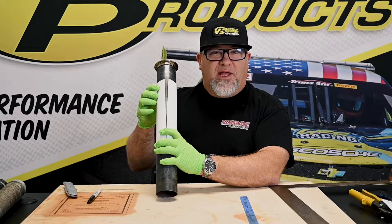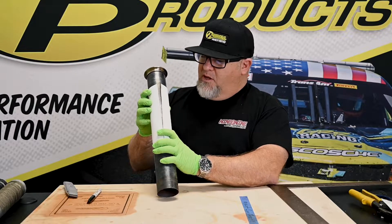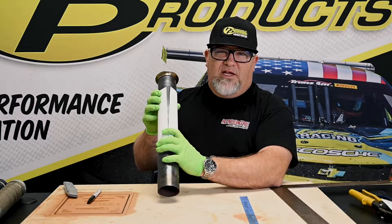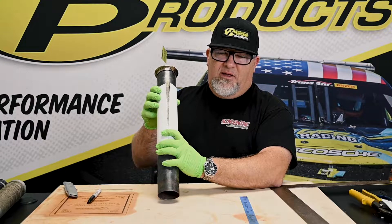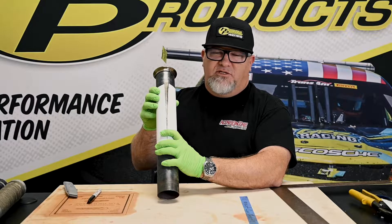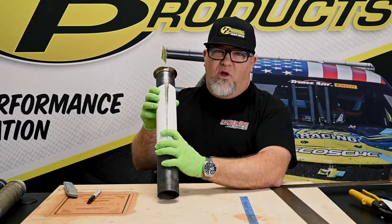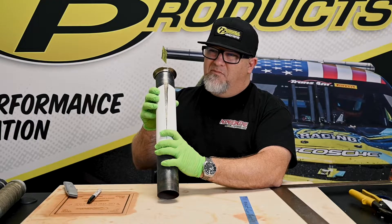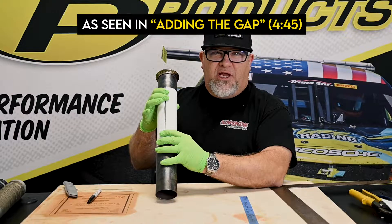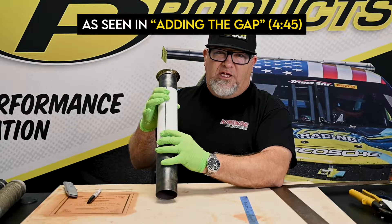A lot of you have questions about the gap, so let me explain it. The one thing about heat shield armor is that it will hold 1,800 degrees constant. Metal starts to get soft around 1,200 degrees. Now, in most cases, you're not going to have an exhaust that runs over 1,200 degrees, but you can. So we recommend that you put at least a one-inch gap into the material as you trim it.